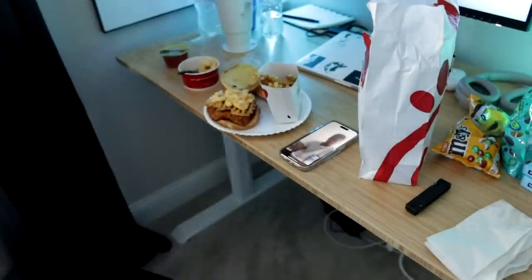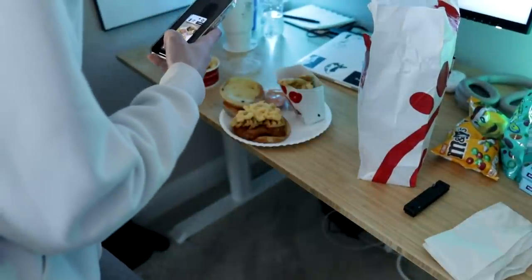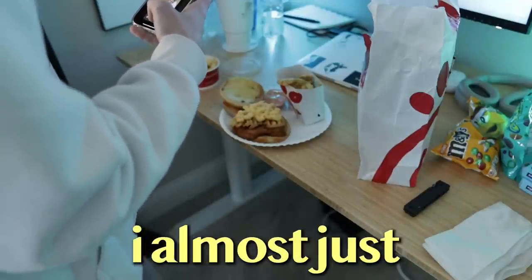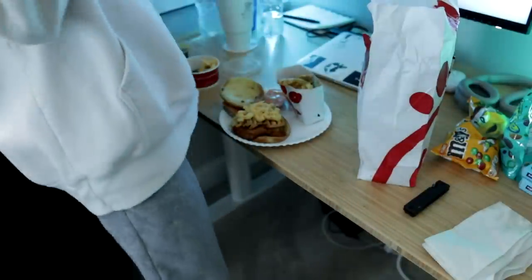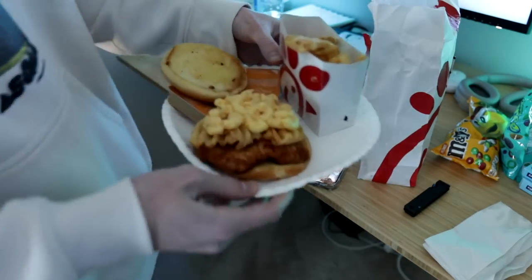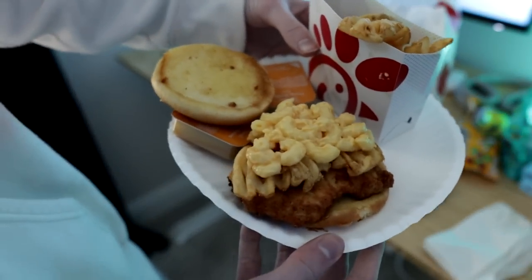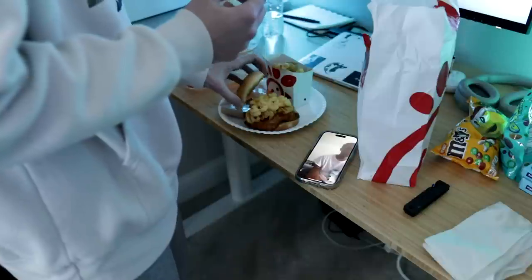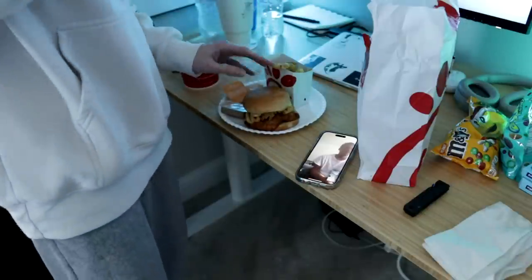I'm about to show you the Chick-fil-A hack — the goated method. You get the sandwich and then you put the fries and the macaroni on the sandwich. It's so good, you have to try it.